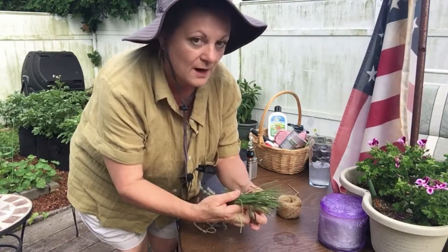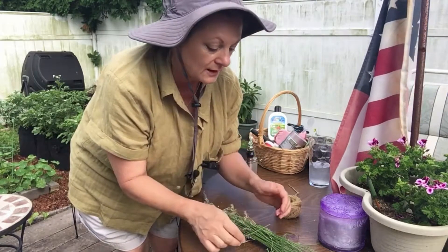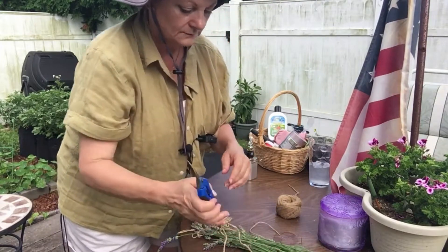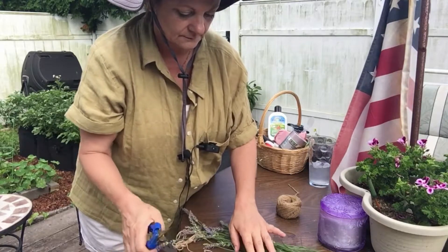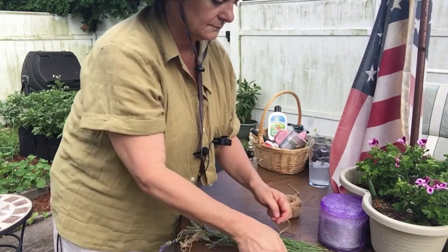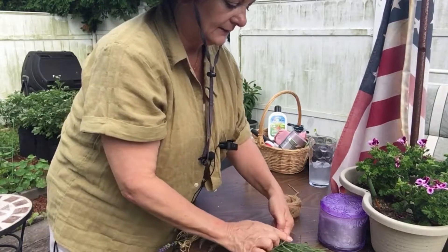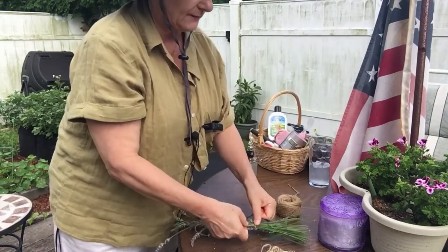To tie them up, you could either use twine or a rubber band. A rubber band works really well because as they dry, they shrink, and the rubber band will move with them. But I have twine out here, so I'm just going to tie a little bow. Just make sure you've got them all in. I kind of like to leave them natural looking with different lengths, but if you want to make them all the same length, that's fine too.